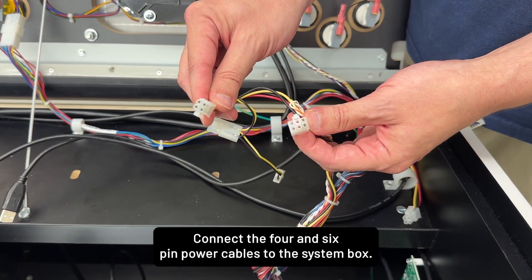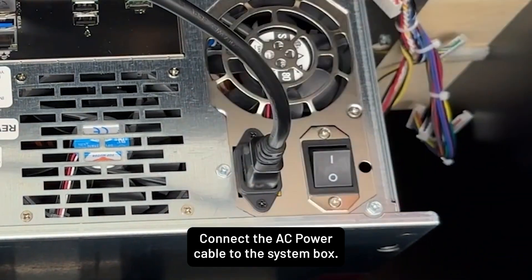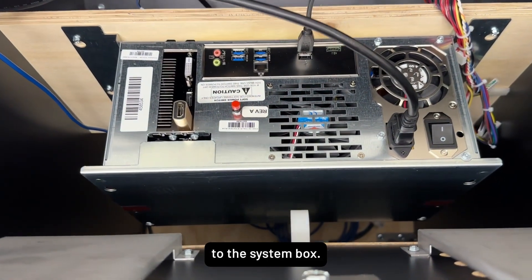Connect the 4-pin and 6-pin power cables to the system box. Connect the AC power cable to the system box. Connect the SID and I.O. board USB cables to the system box.